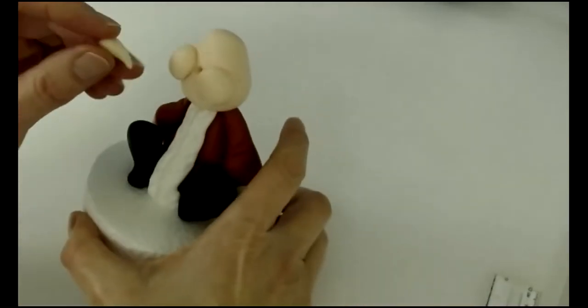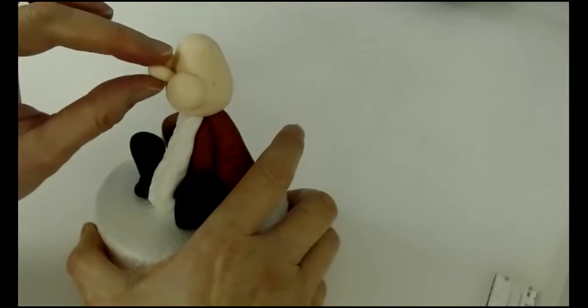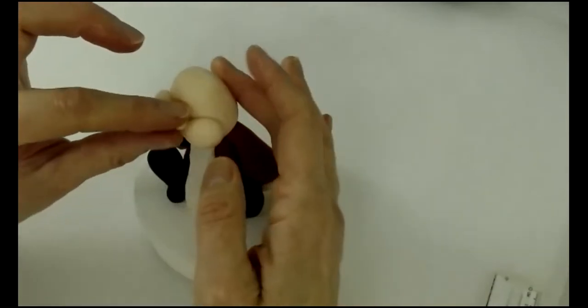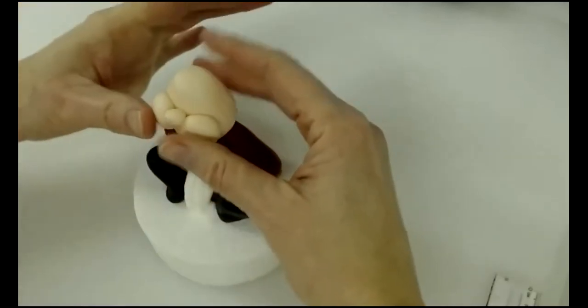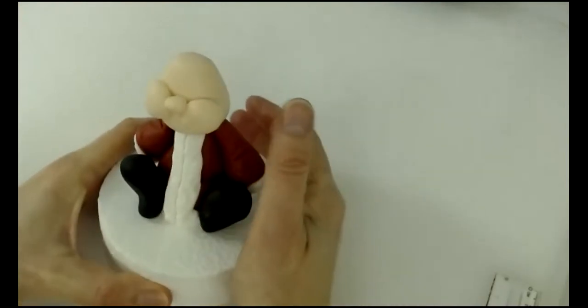Take a small ball of paste — about three-quarters of a centimetre on the ruler — and roll it into a cone shape by rolling on one side to get a point. Pop that into the nose hole. Squish the cheeks together just a little bit if needed, and now he's got a little nose.